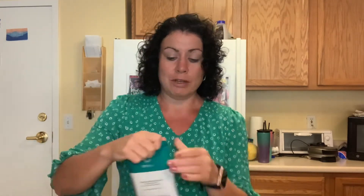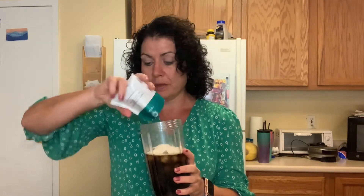Then I add one of the shakes. Today I'm going to add the creamy vanilla shake, but the chocolate shake and mocha shake work beautifully too. I have friends who love the caramel macchiato shake, but I personally don't like that one or the peanut butter shake in my coffee — though people do enjoy them. So I'm going to put the vanilla shake in here.